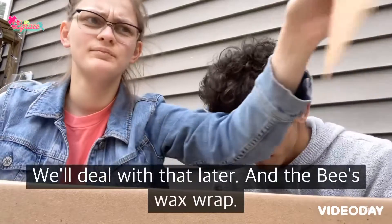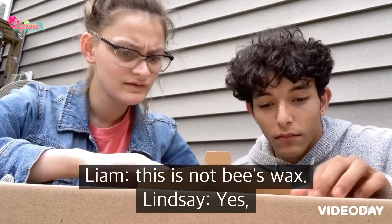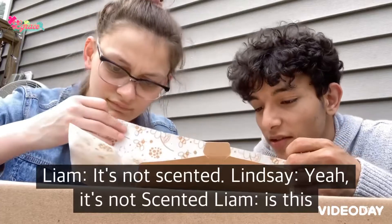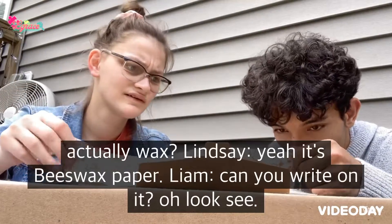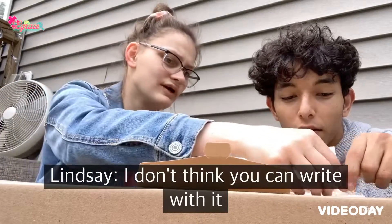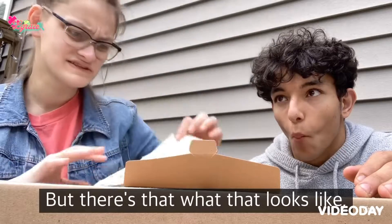And the beeswax wrap. It's beeswax paper — it's not scented. It's to wrap food and stuff in, not for writing on. But there's what that looks like; you'll see more of that in the main video.